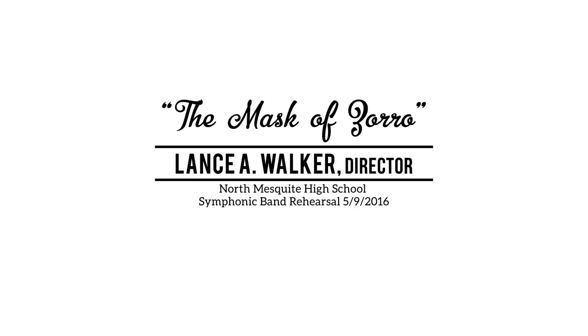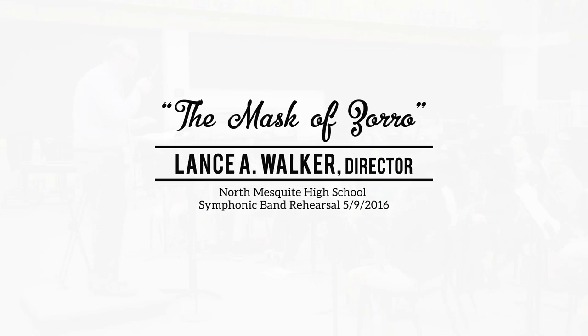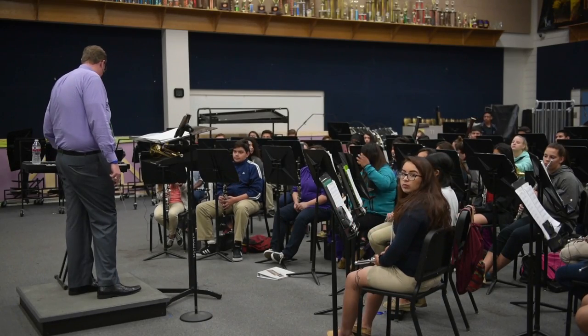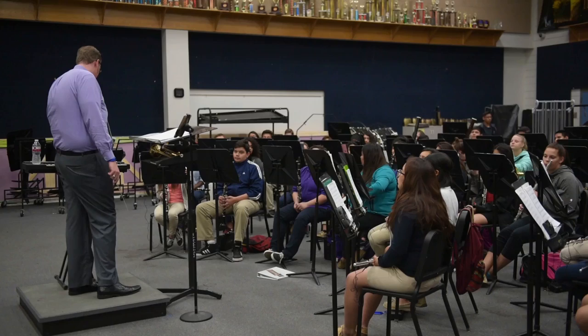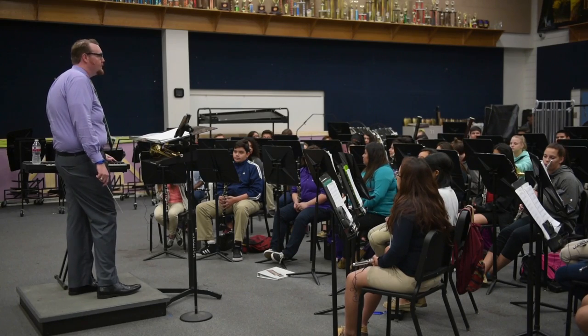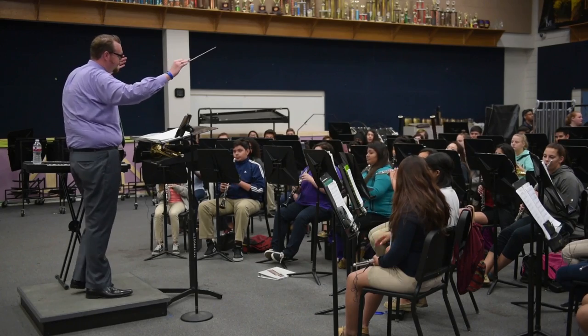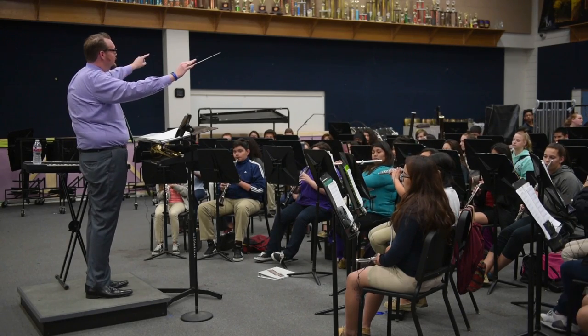All right, let's play a little bit of Mask of Zorro and we'll get going. Do you want to turn anything on? Am I good? Okay. All right, cool. So let's start from the beginning. Ready?